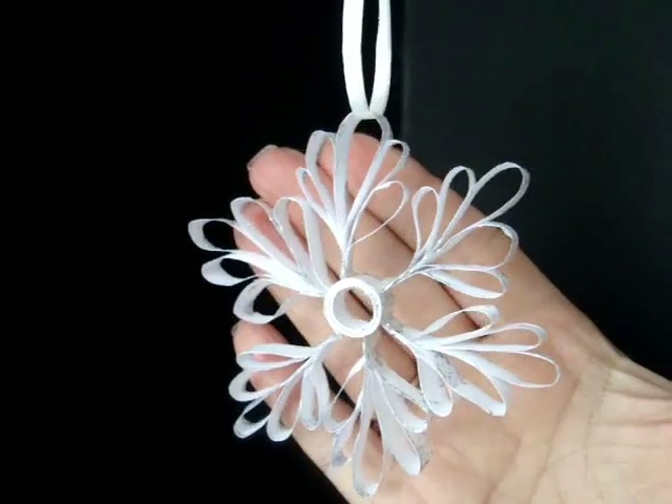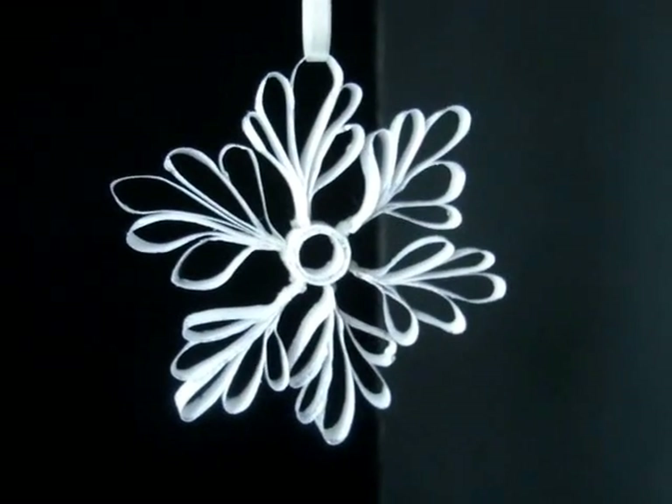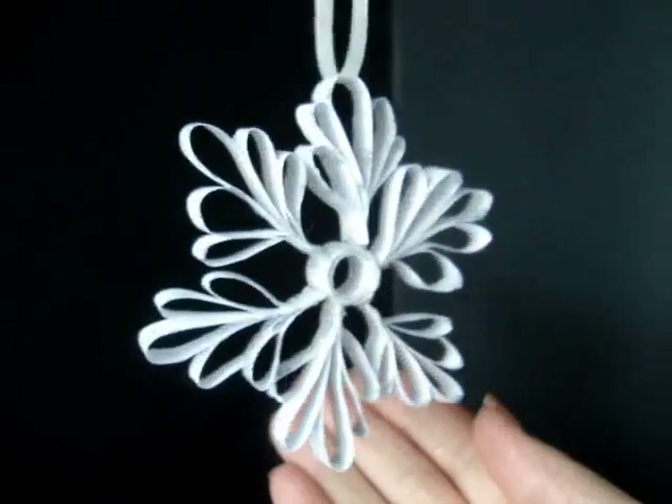Hi everyone, this is Emmy. Today I'm going to show you how you can make this beautiful snowflake out of computer paper or quarter inch ribbon. So let's get started.